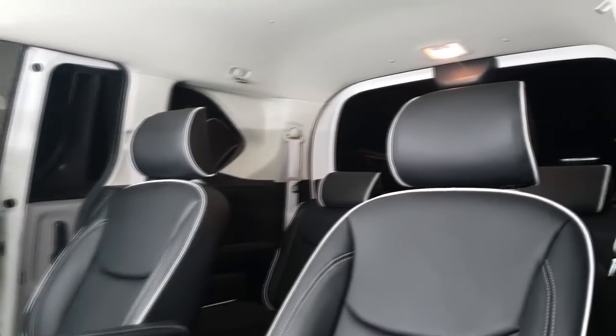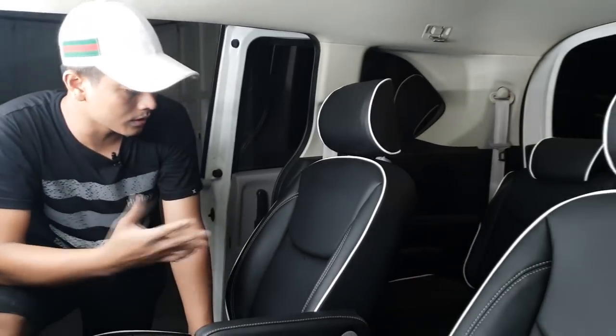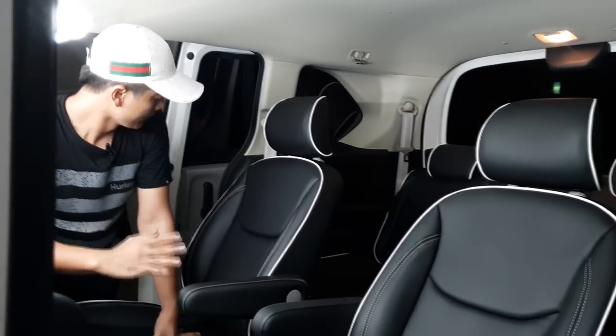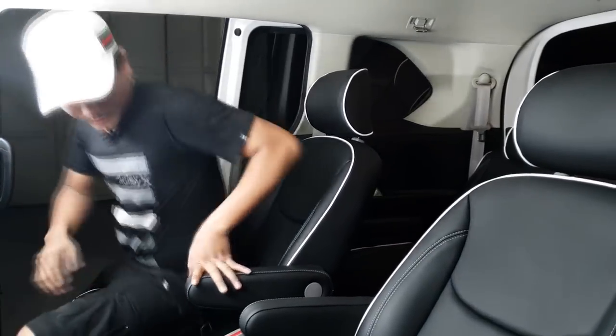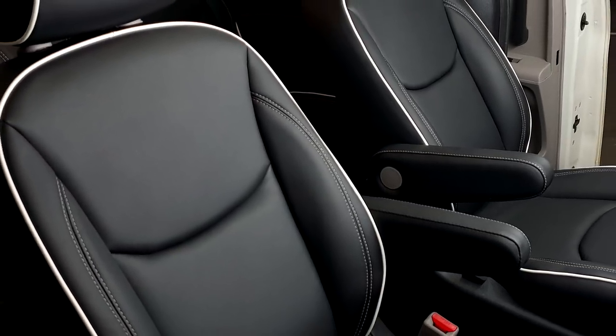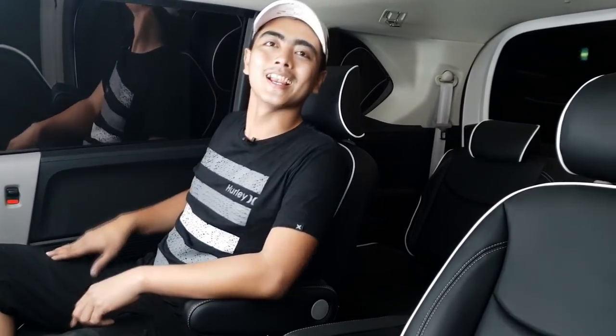Di bagian jok tengah sudah captain seat, jadi Honda Freed ini sudah cukup nyaman. Armrestnya sendiri sudah bawaan dari pabrik. Kalau kita duduk dan coba buka-tutup pintu, sayang sekali di sini tidak ada ganjelan.